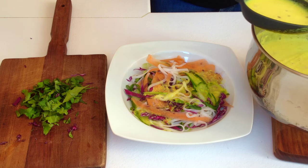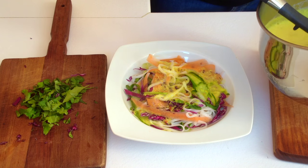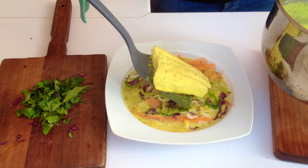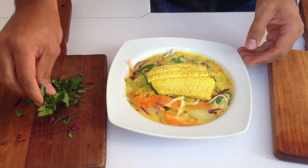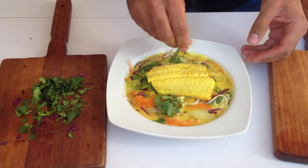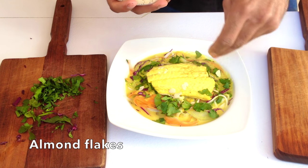I'm just going to scoop out some of that lovely curry milk and pour it all over the vegetables, and then lay the fish on top. We're just going to garnish it with a bit of coriander on the outside, and just to add to that almond flavour, I'm going to put some almond flakes on the outside as well.